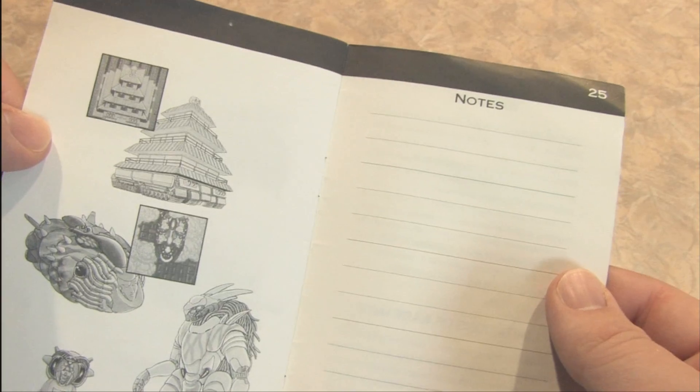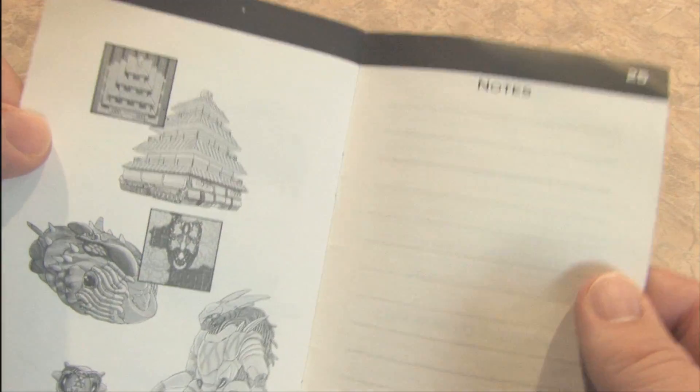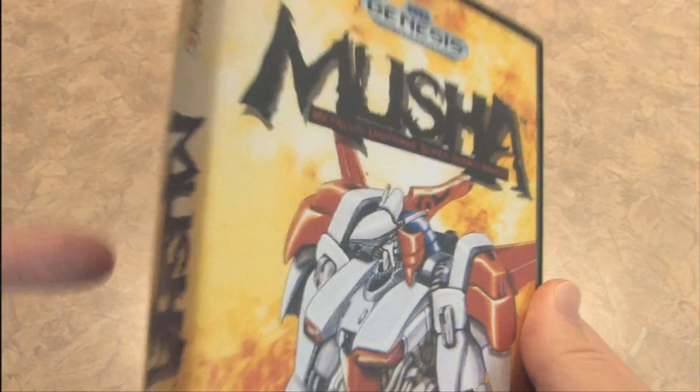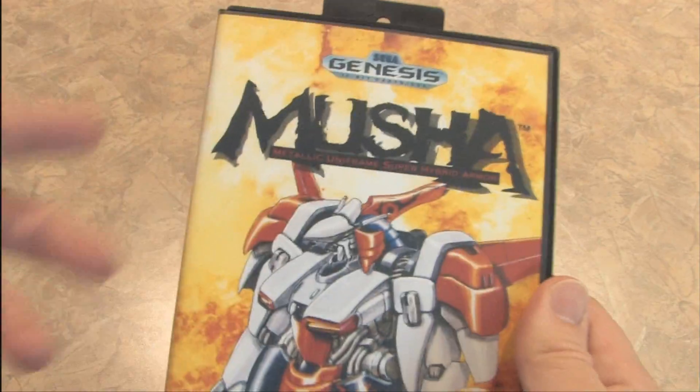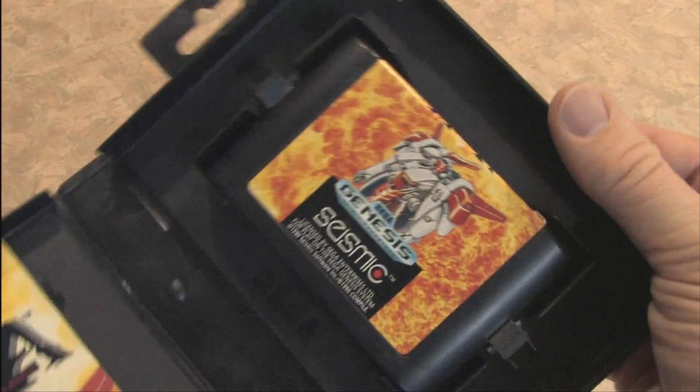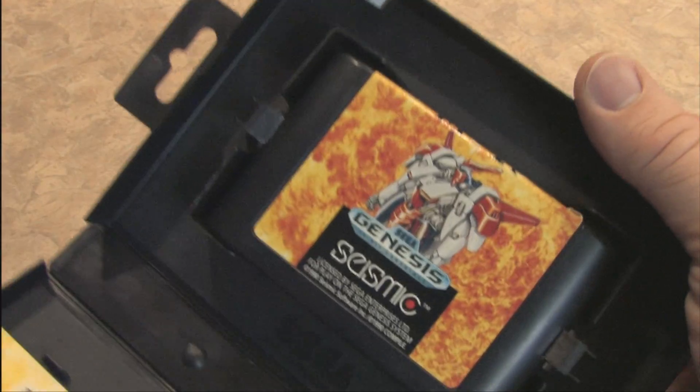If you look on the back of the instruction manual, there's the all-important notes section, just in case you want to take some notes. A giant Classic Game Room thank you to Bob in Illinois for donating the beautiful packaging for Moosha. And my game cartridge thanks you too, because now it has a place to stay.